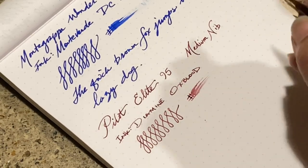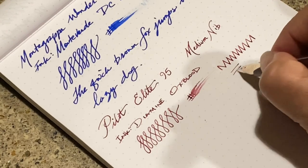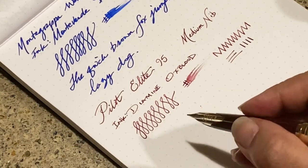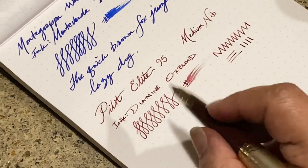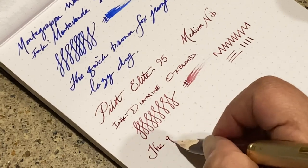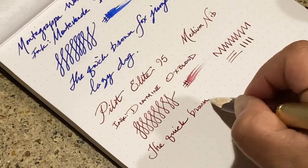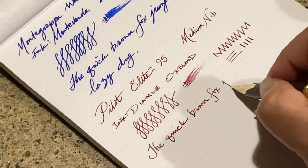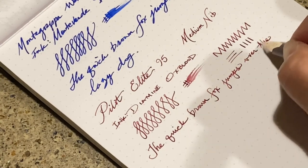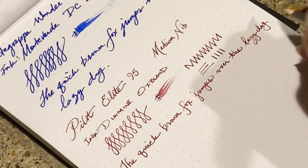There is no bounce to the nib — no flex at all. There's no line variation either, which I didn't expect. I do love a good flex, but I'm not going to try to flex this at all because it's not a soft nib like the Falcon is.